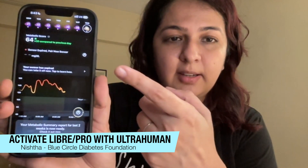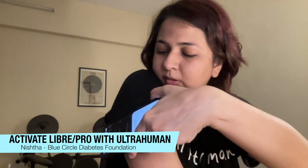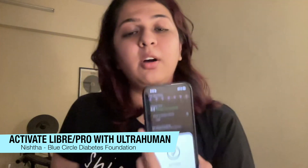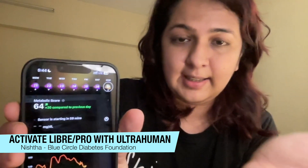Now what you need to do is take your phone and make sure the UltraHuman app is on. This says that my sensor has expired and I need to start a new sensor — you see this button here below, just click on this. You'll see a pop-up saying 'ready to scan.' Hold your phone right above the sensor and you'll hear a noise indicating the sensor has been activated. You'll also get a message saying 'sensor is starting in 59 minutes,' meaning you'll be able to start scanning within the next 59 minutes.